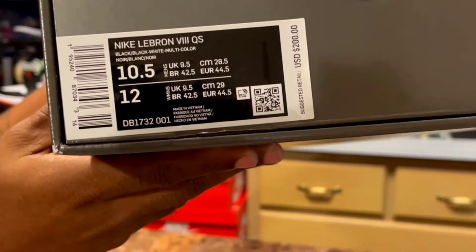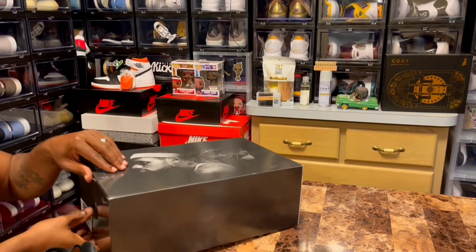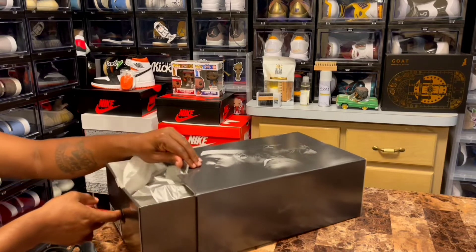In these LeBrons, you definitely need to go up a half size. I always go up a half size when it comes to my LeBrons and my Kobes.